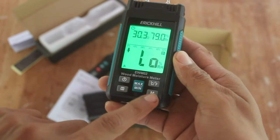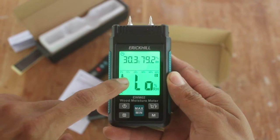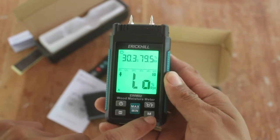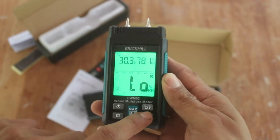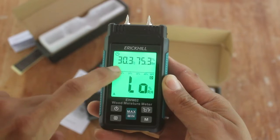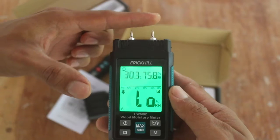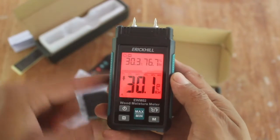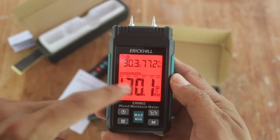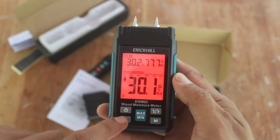Down in the right corner we have this material button to set the one we need to test. There are two options for wood and five options for building materials. Another feature on this device is to hold the reading using the H button. For example, we insert the pins in our material and push the hold button, so now we have these numbers and can use them as a reference.